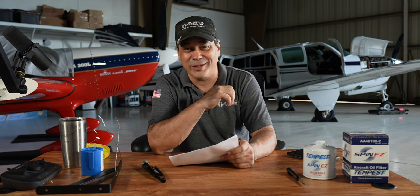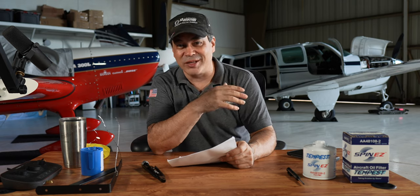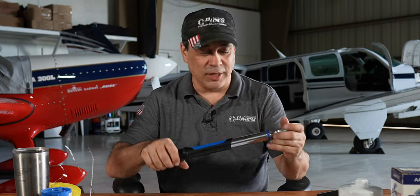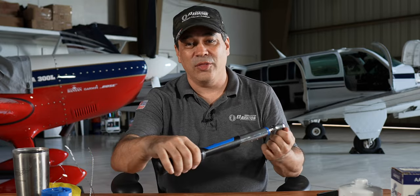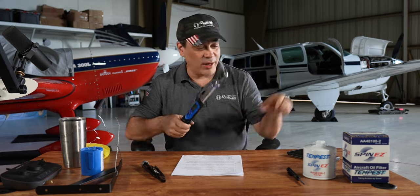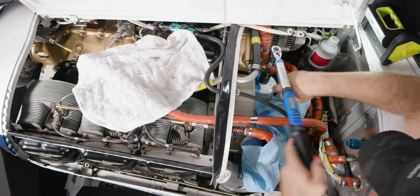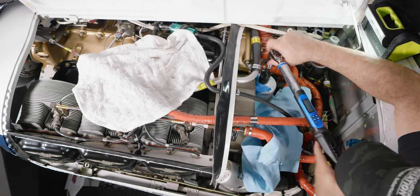They weren't worried about the plane or the prop because it's clearly not even close to the tug. They were more worried about the torque wrench — yes, I used the torque wrench to take the filter off and I shouldn't have. I had a ratchet right there. You shouldn't be using a torque wrench as a ratchet. So that was another good comment that came in, though only one person mentioned it.